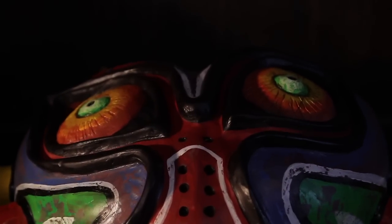I performed a little faux finishing magic, and here it is — Majora's Mask.